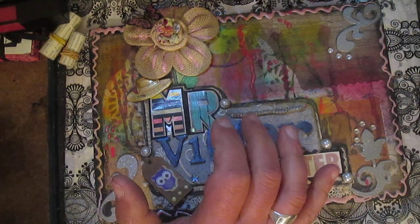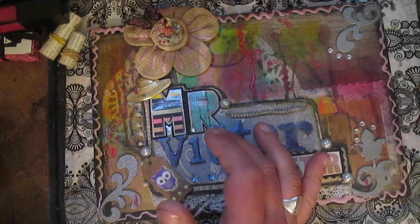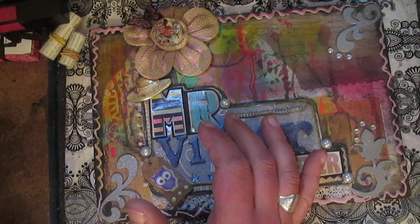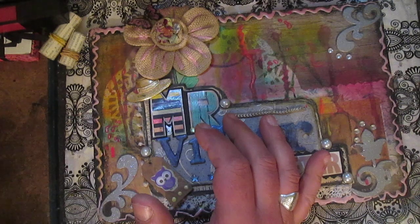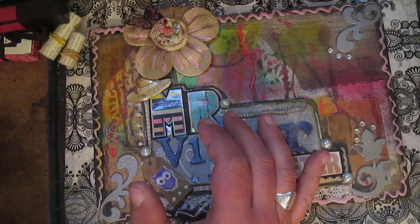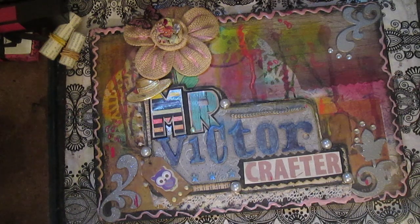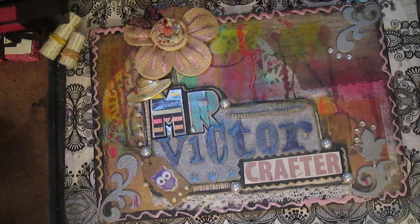Hello everyone! So I will make a video response to Inna Salisbury's hashtag For Core challenge. I decided to make this video for this hashtag because I will be working on some other different projects.